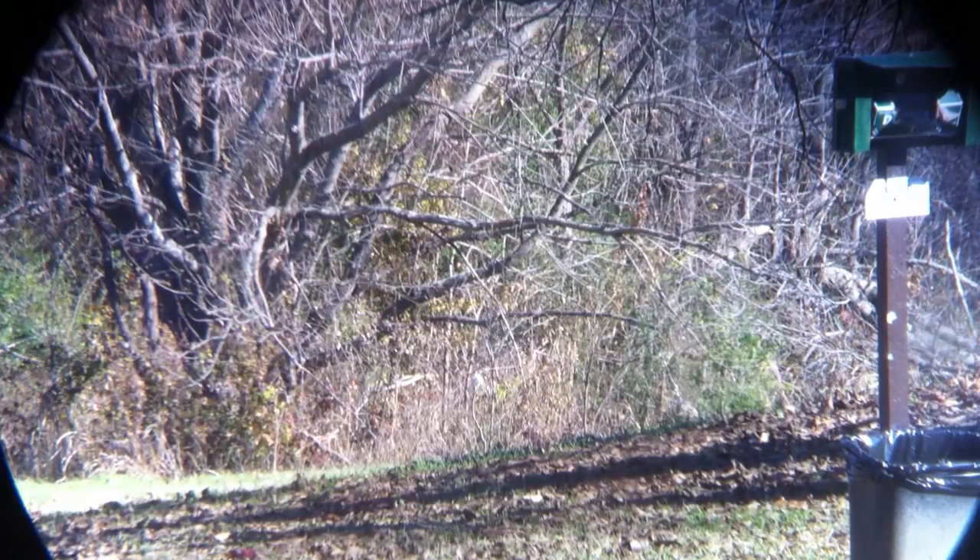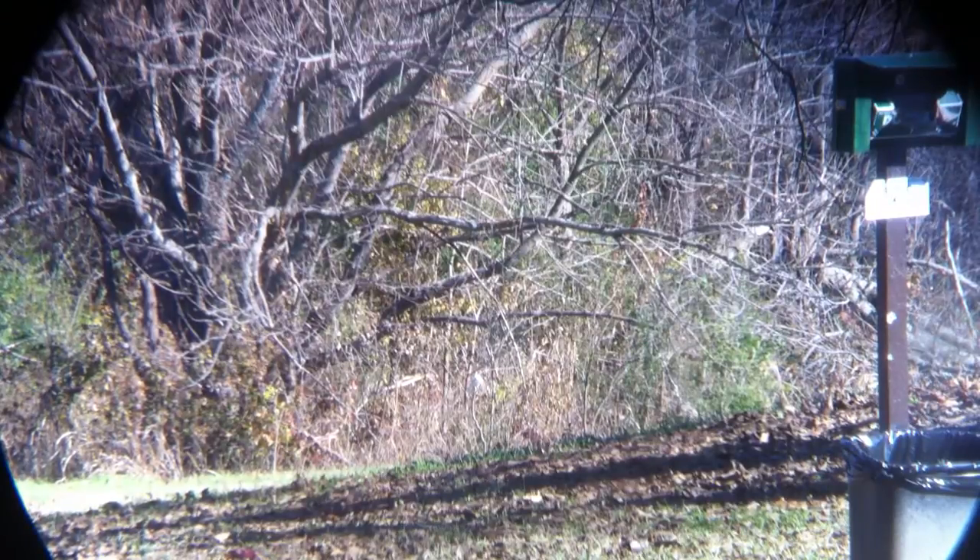I'm using my camera phone, looking through my pair of binoculars down there at the can on the stick. Hopefully you guys will be able to see.